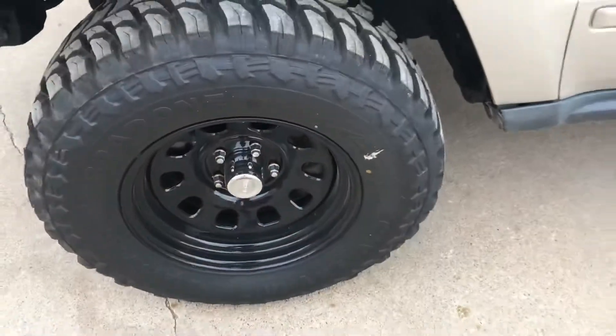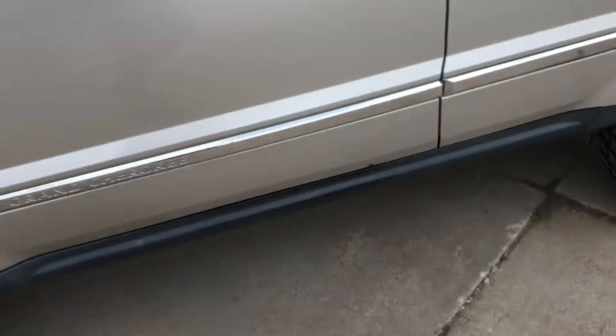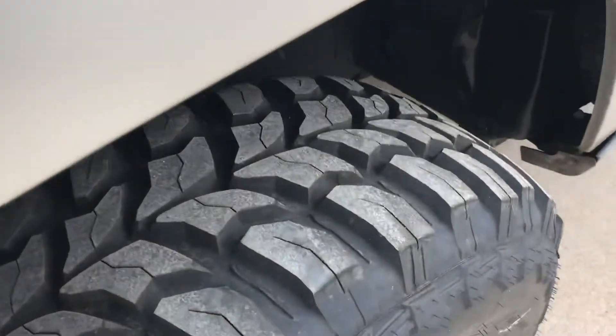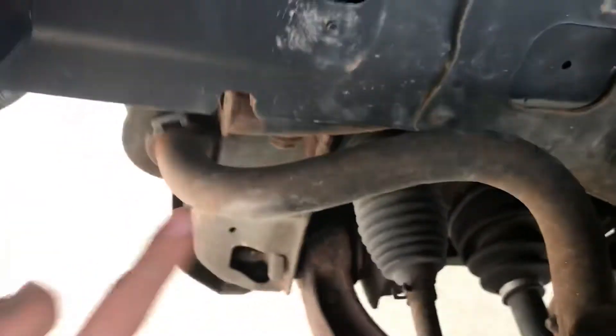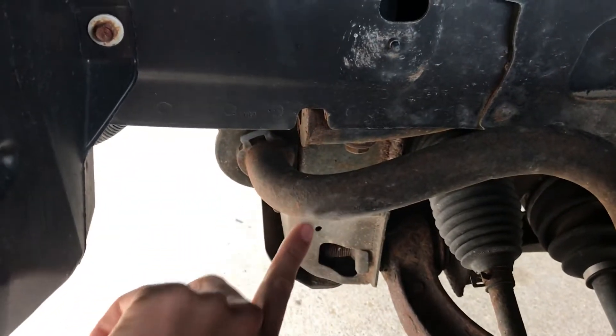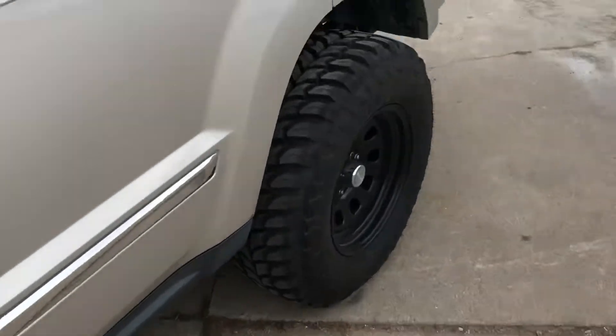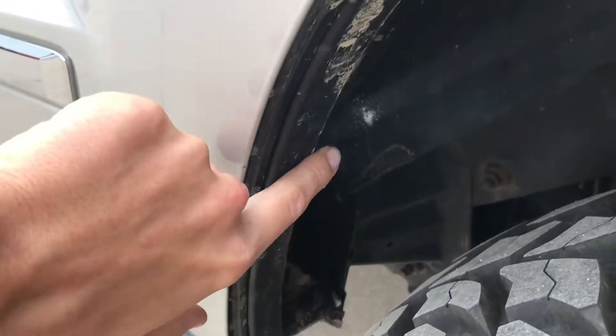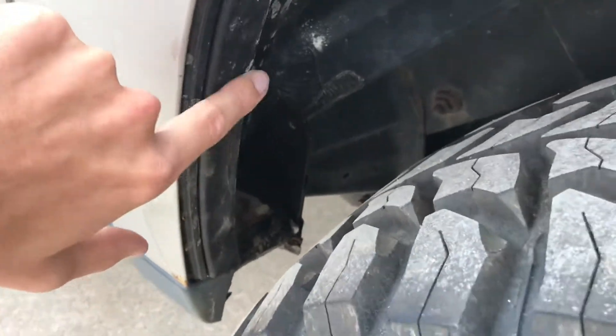I had OEM rims on this with the wheel spacer so I know it fits. If you're off-roading with this setup, there is no rubbing in the front except if you're at full lock — on the sway bar it will kiss a little bit. On the rear, if you're at full articulation, you'll get a very slight rub, and that's only if you're fully extended out.